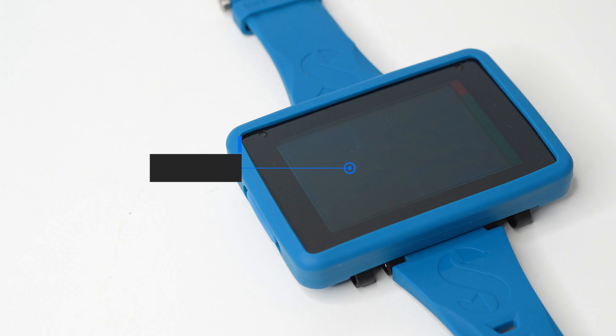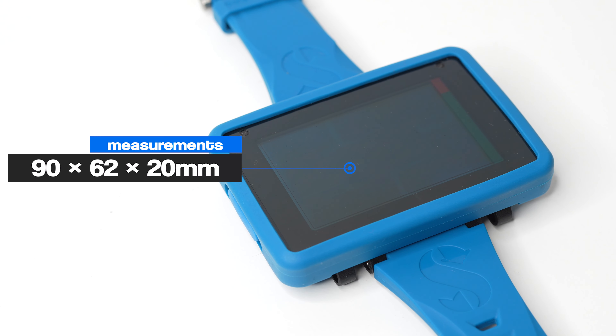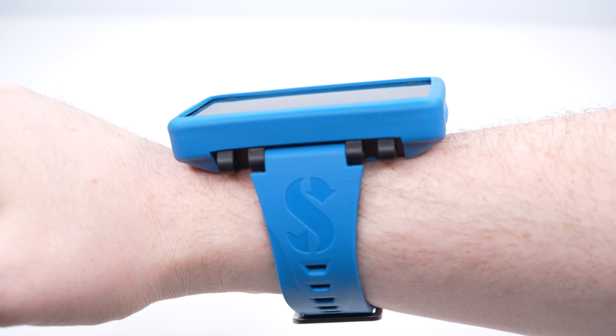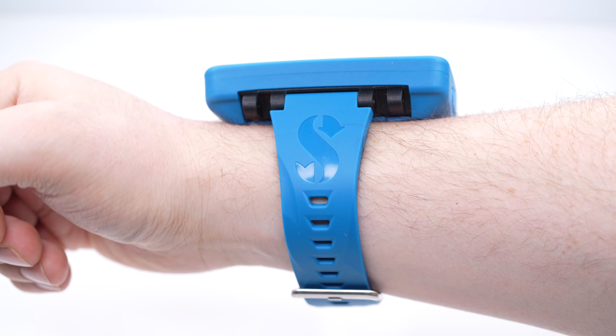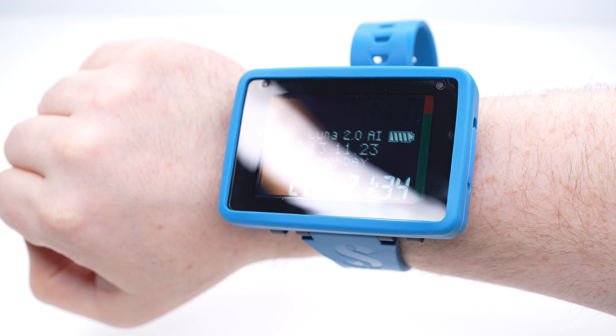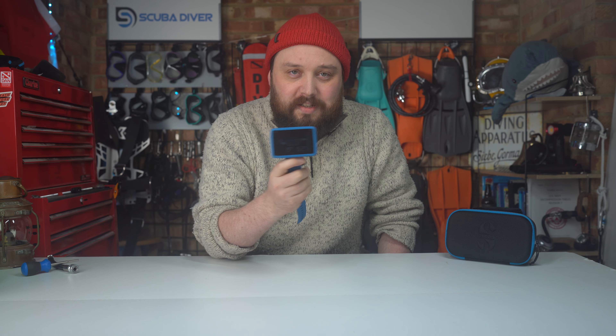The body itself measures 90 millimeters across, 62 millimeters tall, and sits about 20 millimeters proud of your wrist, so it's nice and slim. The AI version weighs in at about 155 grams. I can't imagine the non-AI version is that much different, but I only have the AI version here.